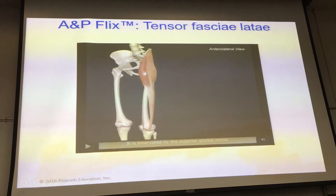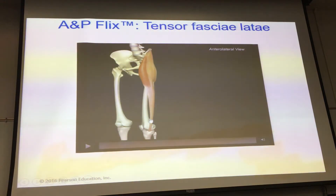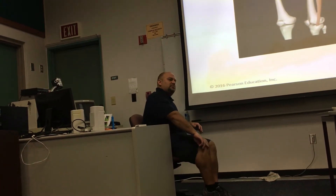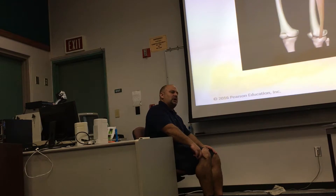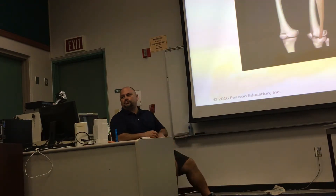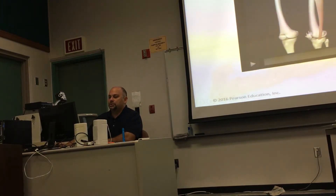The IT band can frequently become injured in long-distance runners and cyclists. As they pedal, the tensor fasciae latae causes the IT band to slide up and down across the condyle of the femur. This repetitive motion causes friction — known as IT band friction syndrome. For hardcore cyclists, this is a very common injury.